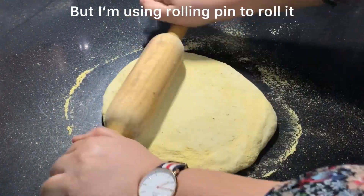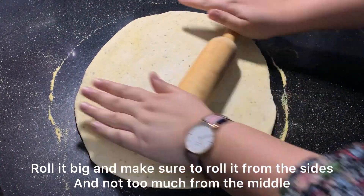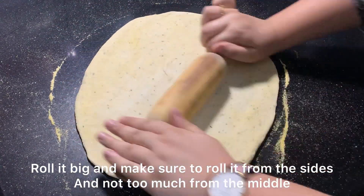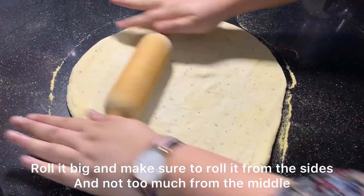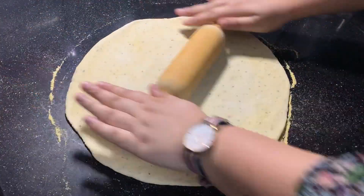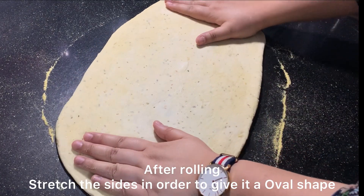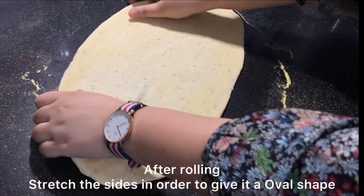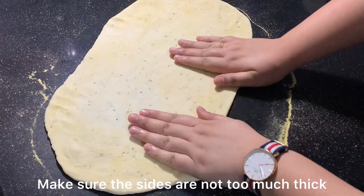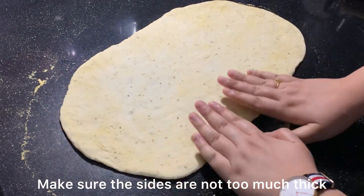We always have to focus on the sides. We must not roll the dough too thin, because if it is too thin the dough will tear. Our dough is ready. Now we have to stretch it carefully into an oval shape.